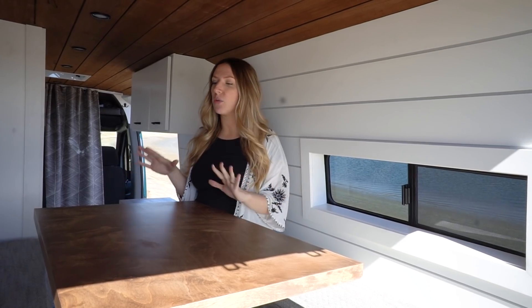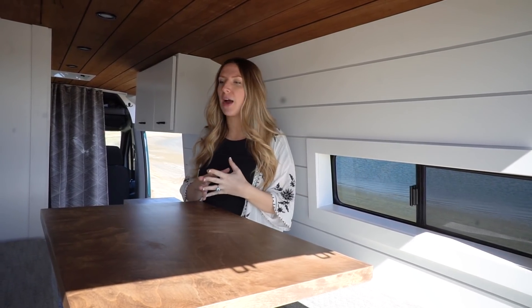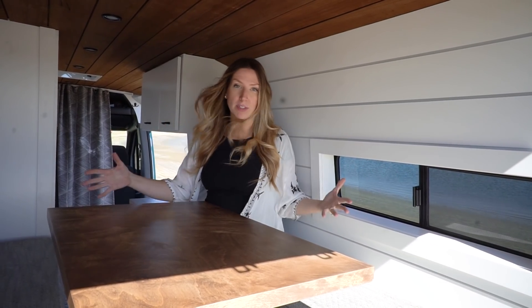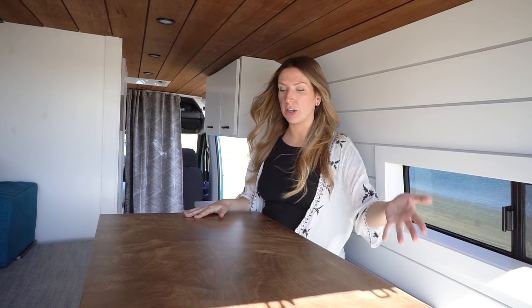This is Ethan's convertible table-bench-bed area. We went with this design — if you've been around for a while you might have seen it on our channel. One of the reasons Ethan wanted this setup is because he is working while he's on the road, so he didn't want to always just have a full-time bed. He wanted a place where he could sit and work or sit and eat. This whole thing is elevated on a platform to allow for the mountain bike storage underneath.